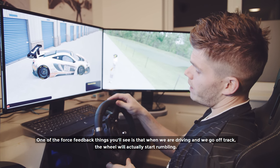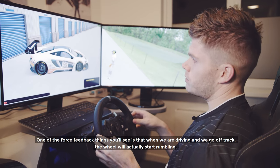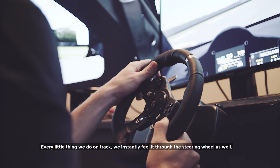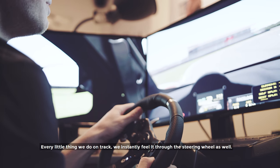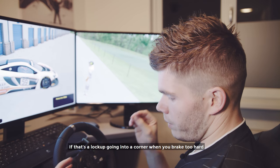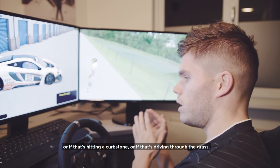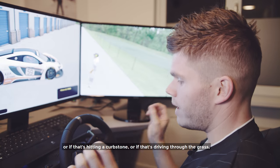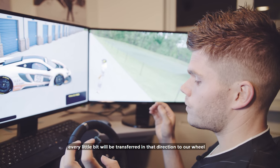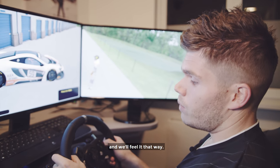One of the force feedback things you'll notice is when we drive and go off track, the wheel will start rumbling. Every little thing we do on track we instantly feel through the steering wheel — whether that's a lockup going into a corner when you brake too hard, hitting a kerbstone, or driving through the grass. Every little bit is transferred to the wheel and we feel it that way.